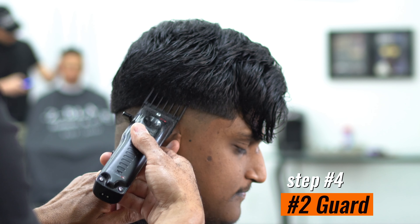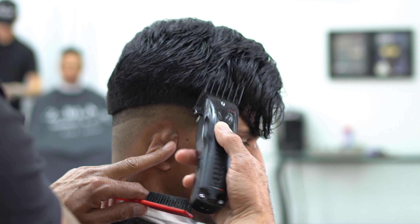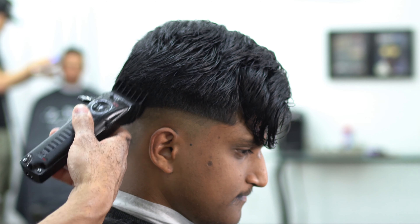Now that our guideline is there, we're going to grab our number two guard, start flicking our wrists, keeping the fade low, and just blending into that number three guard — that previous guard.